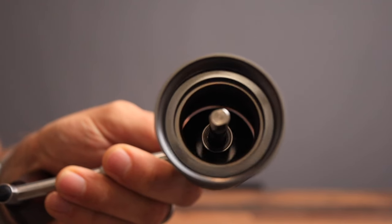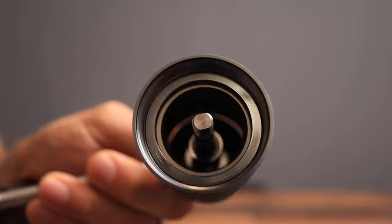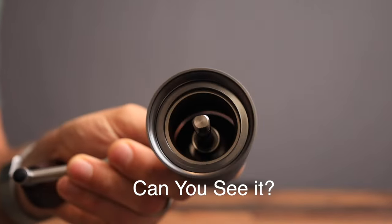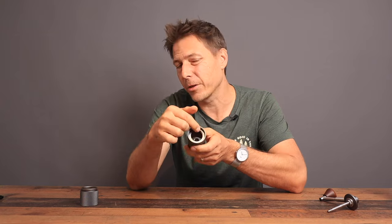Thank you to Max Musterman for pointing out on my channel that the two burrs, when set for espresso, are actually hitting each other — and that is not a good thing. What I'm trying to show you is that the inner burr is off axis; it does not spin perfectly symmetrically around the spindle. After doing a little research I found out that Max Musterman is right — this is a common problem not only with the Chestnut Nano but with other Time More grinders as well. The burr is held in place by a shim, and when you remove the shim the burr moves around a bit.